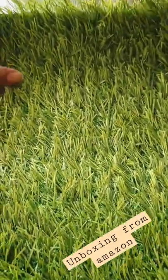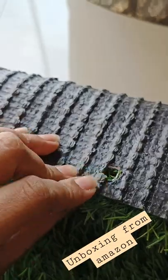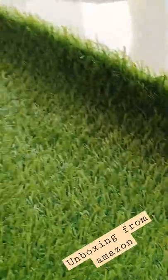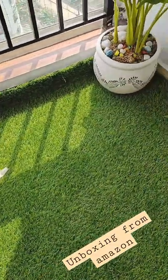You can see several holes in the carpet which are used for water drainage. This will be useful while drying clothes and also during the rainy season. This is the final look of our balcony with this artificial mat carpet.